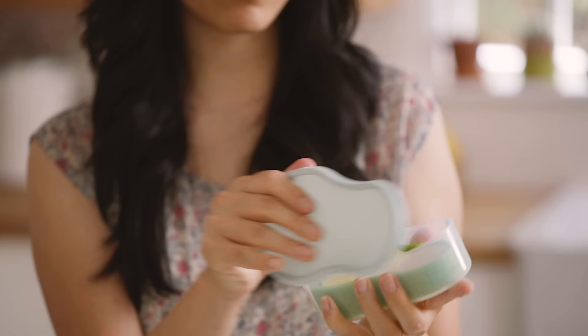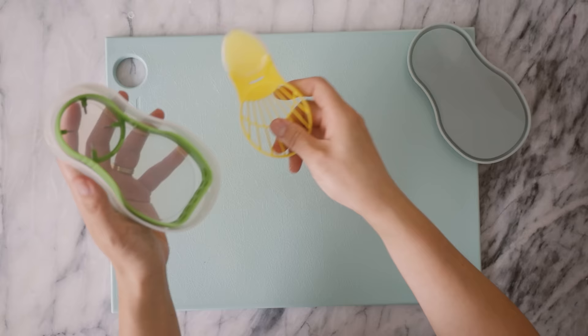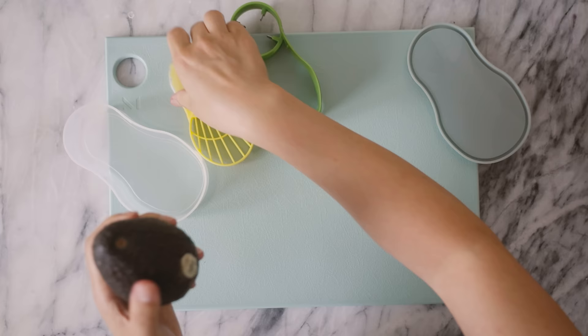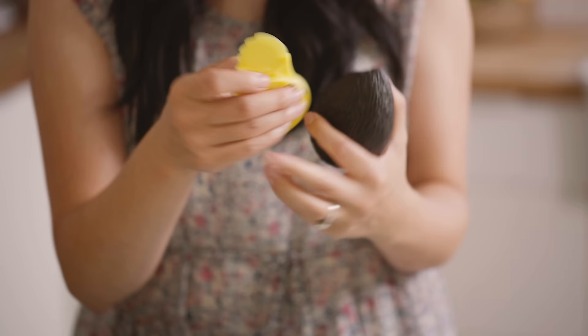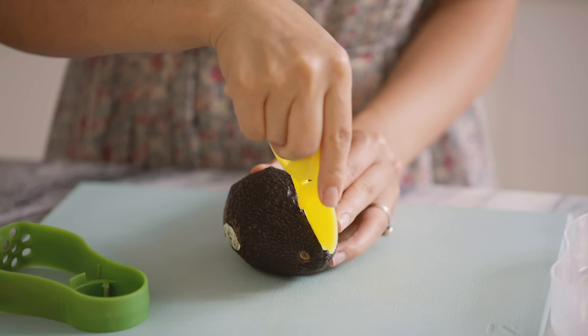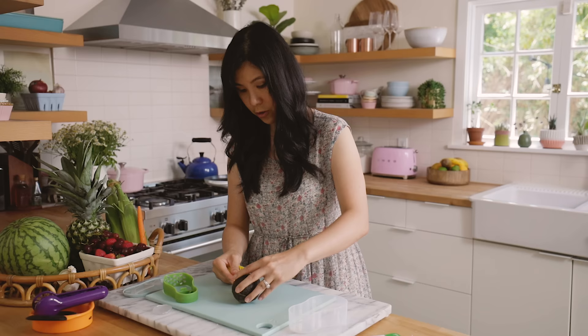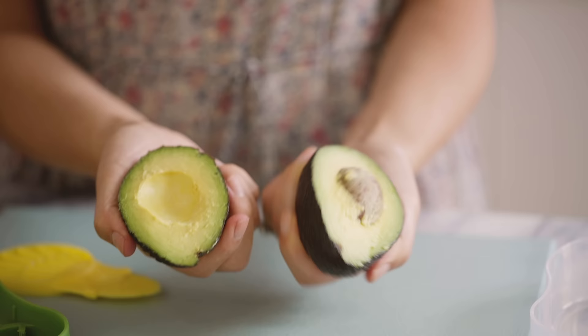Next up we have this 5-in-1 avocado slicer, masher, cutter, everythinger. Let's see if it does the job. My avocado probably could have used another day, but we're going to work with it anyways. So this is the slicer — it's plastic and this side is serrated. I'm going to try to use the serrated side. So far so good, it does a pretty good job — not super straight, but that's okay.